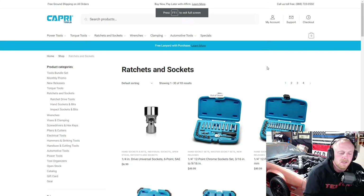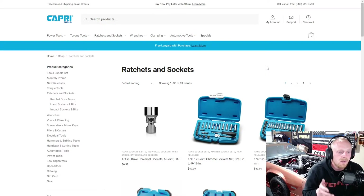Hey everybody and welcome back to Tony the Technician channel. Today we're going to be going into another kind of walkthrough of the Capri Tools website. Today we're going to be focusing on the ratchets and sockets. There are four pages so I'm going to run through this fairly quickly because we do have a lot to cover.